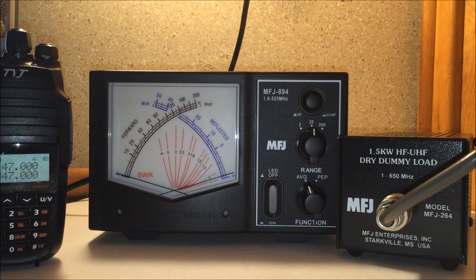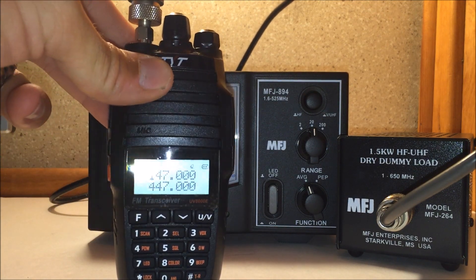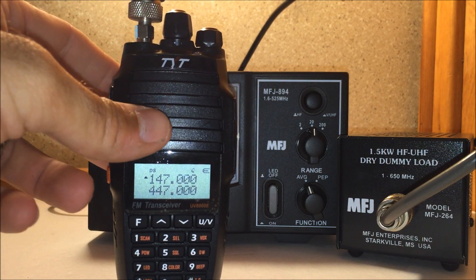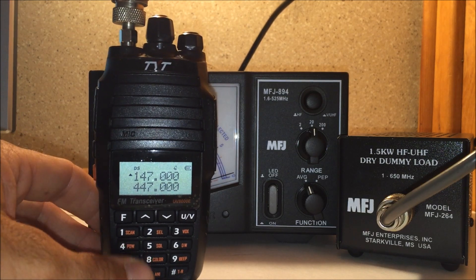Welcome back! This is Eric with Ham Radio Concepts and we have a part two. This is part two of the UV8000E by TYT, the 10 watt handheld. This is available at radiodity.com.